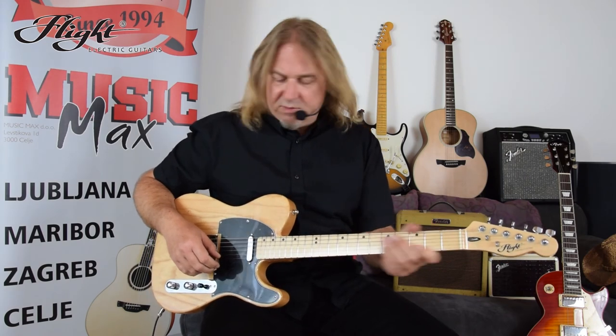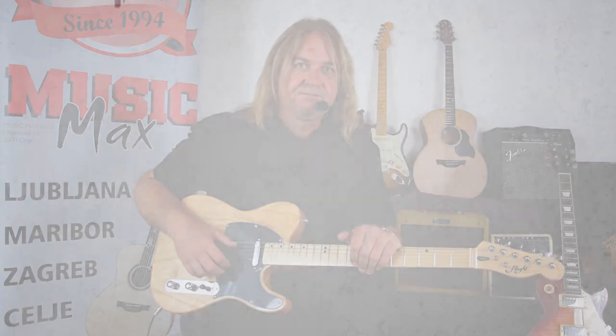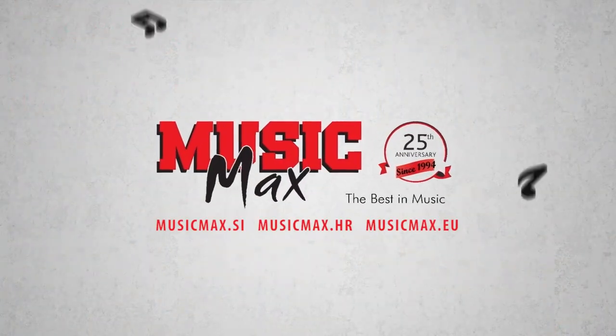Okay, Flight TL10M electric guitar. Thanks for watching this video. If you find it useful, maybe learned something interesting, please subscribe to our YouTube channel. I'll see you next time.